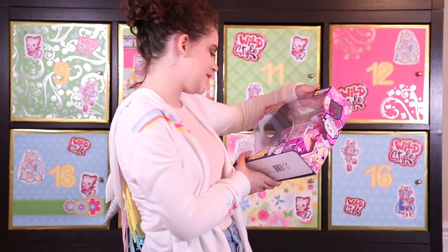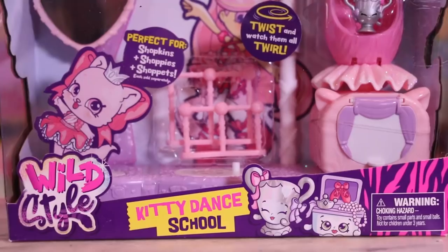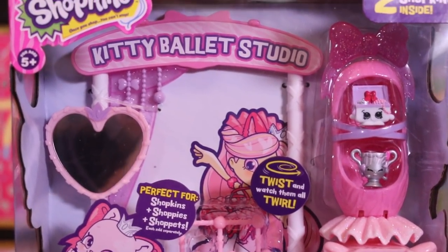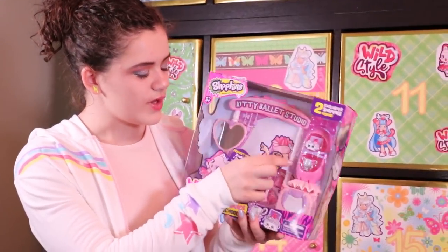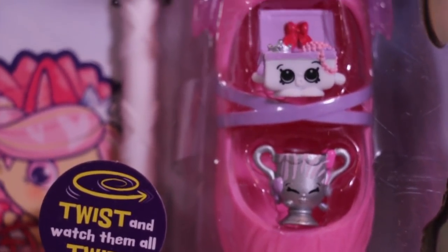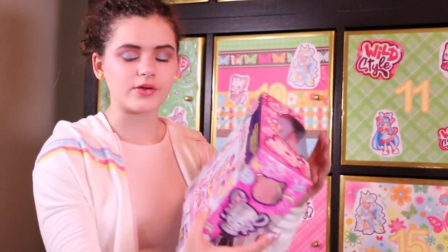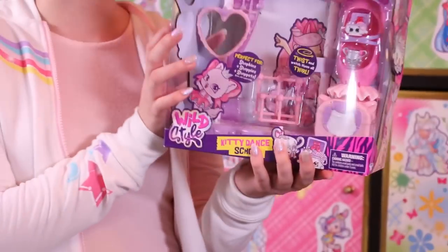This is the Kitty Dance School — it's a very cute ballet studio. It comes with Dana Dance Trophy and Monica Music Box, which are two really cute characters. This is part of the Glipsy Dancers Tribe, and I don't believe we've opened up this one yet.